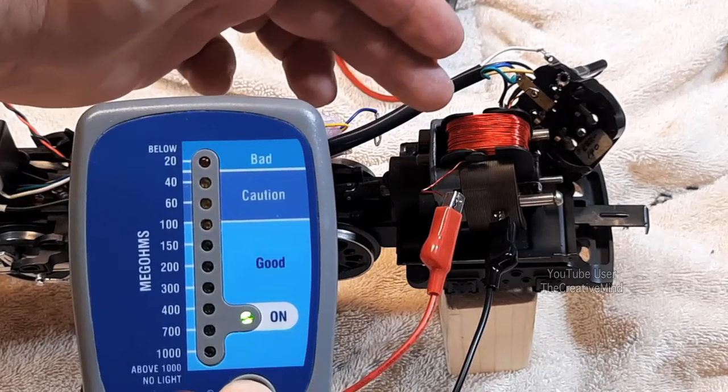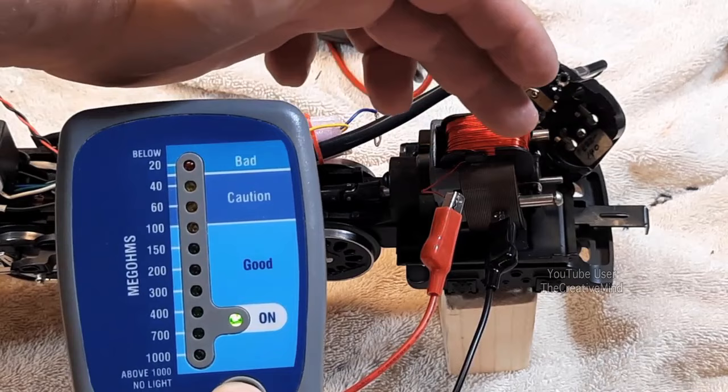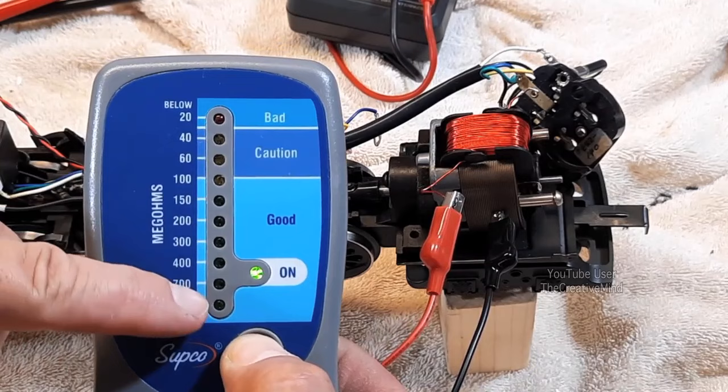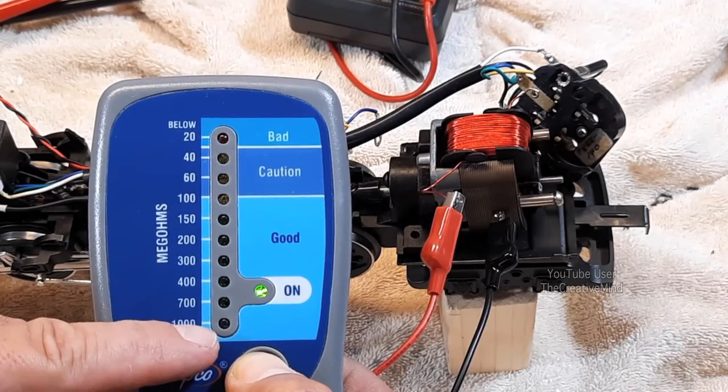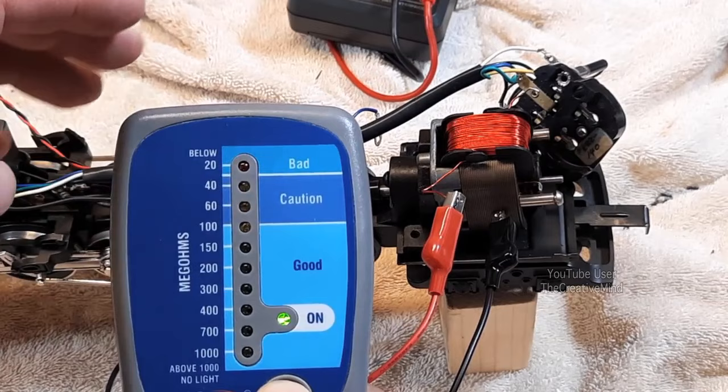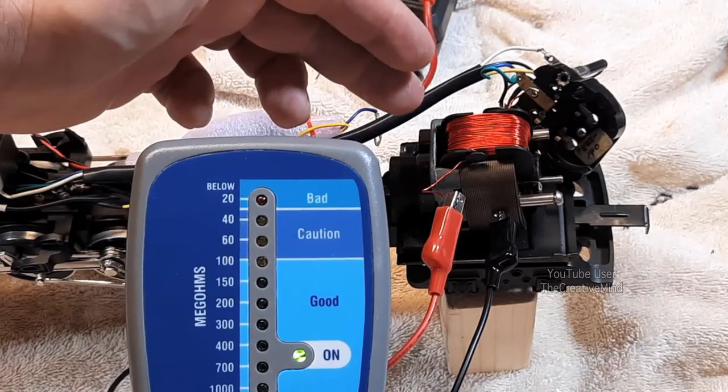When we push the red button we're sending a thousand volts DC into this to see if there's any leakage from the coil to the motor. Even though this is covered in plastic, lubricants and carbon dust can jump from the field winding across the plastic insulator to the motor housing. Now if there was any leakage I would see these LEDs light up. We got anywhere from a thousand to 150 mega ohms, which is in the good area.